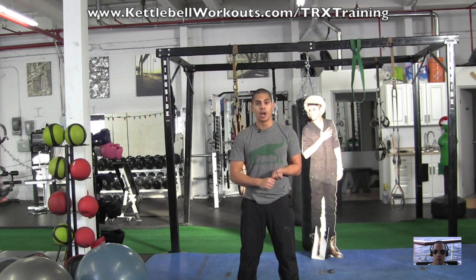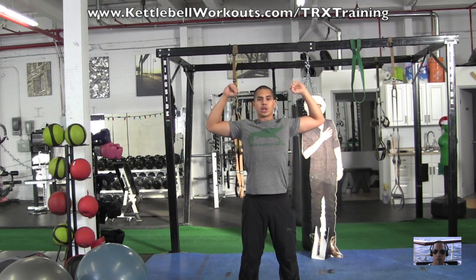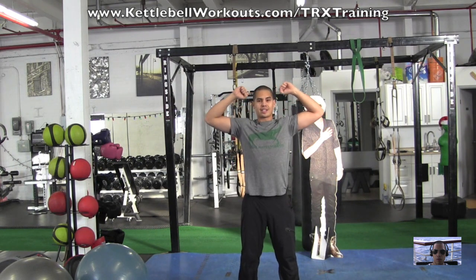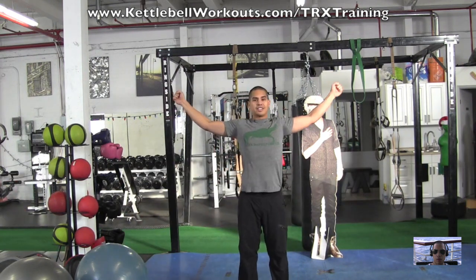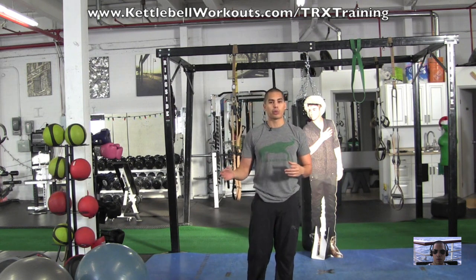After any type of pressing, get ups, snatches, or anything overhead, focus on doing this right after your session. Do two or three sets: 10 rows, then walk yourself back a bit and do 10 face pulls — pulling the TRX into your face and opening up your chest — then 10 T's. Rest for about 60 seconds and repeat. Do it about three times and that'll really balance out all the overhead work you do.